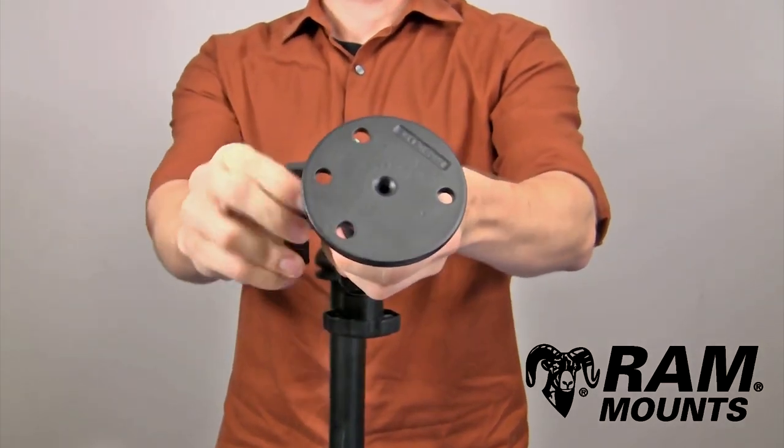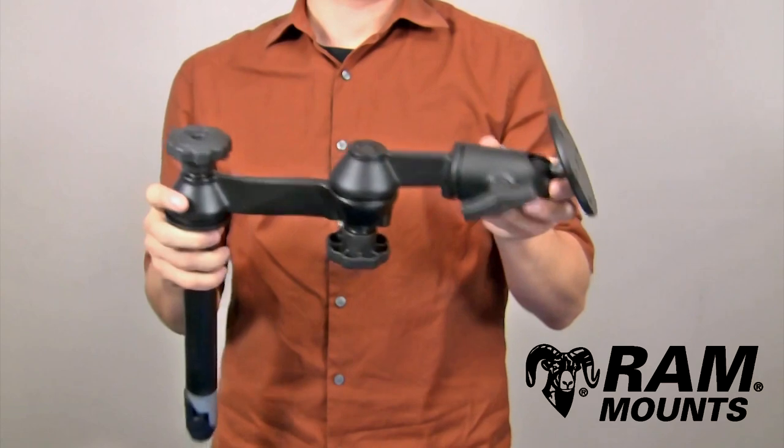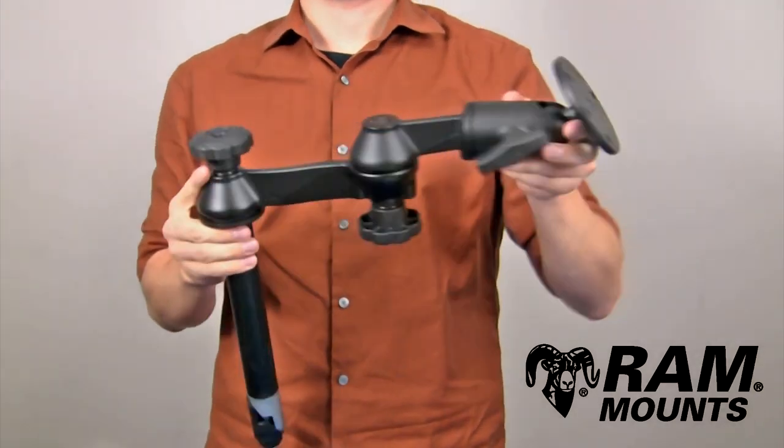Any docking station lining up with either of those hole patterns can be connected, and this is suitable for any rugged environments and most commonly used in vehicles.